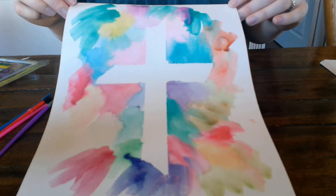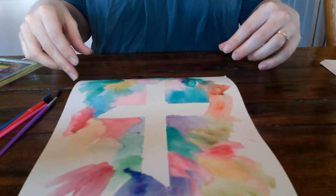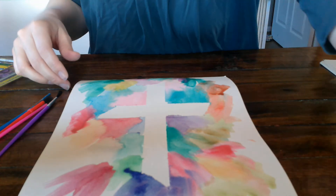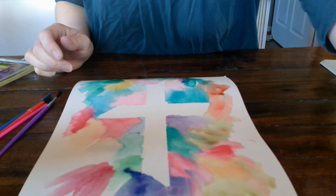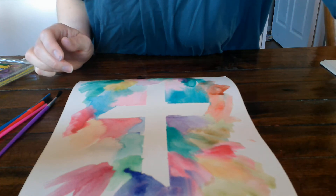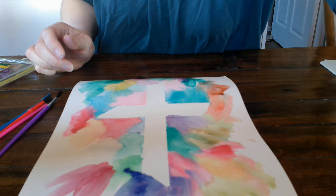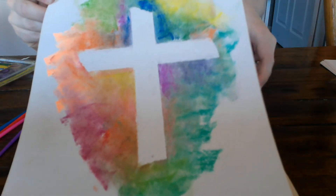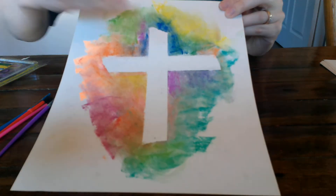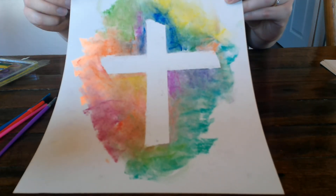I just wanted to do a cross for today's video. One of my boys has been working on a cross with chalk pastels, so I'm gonna show you what that looks like too. There you go — here's another version. He used chalk pastels and he did the cross in the middle, and that turned out really well also.